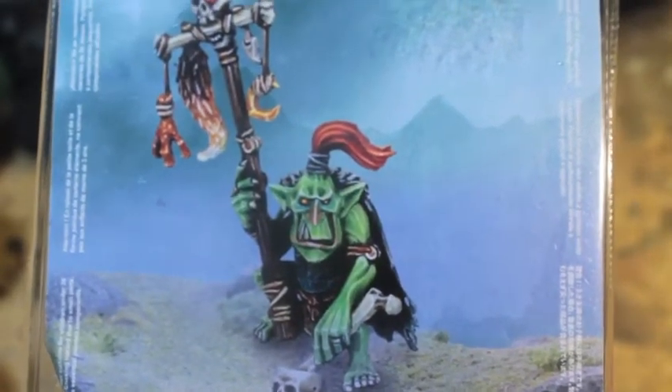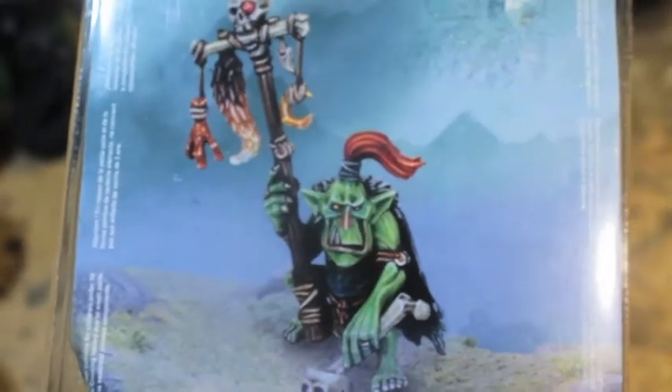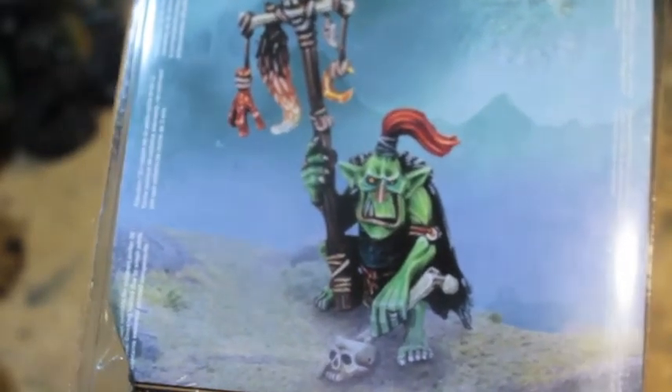What up players? It's Warboss Tamp in this mug. Today we are going to unbox a Warhammer Fantasy regular Goblin Shaman.